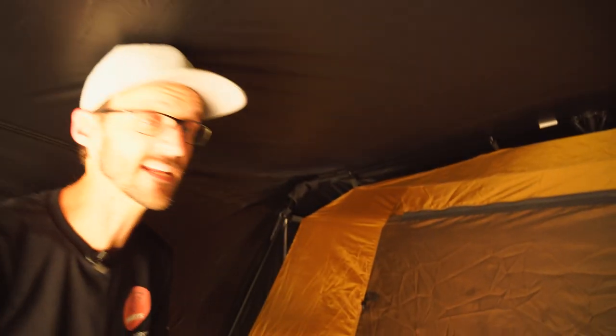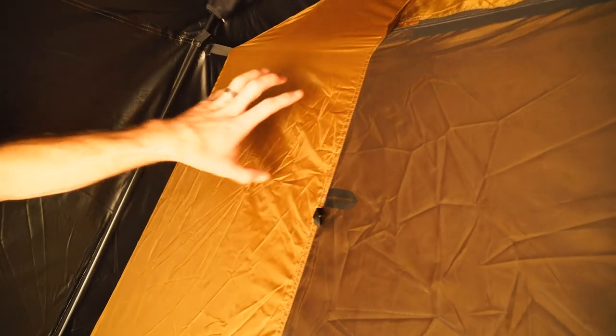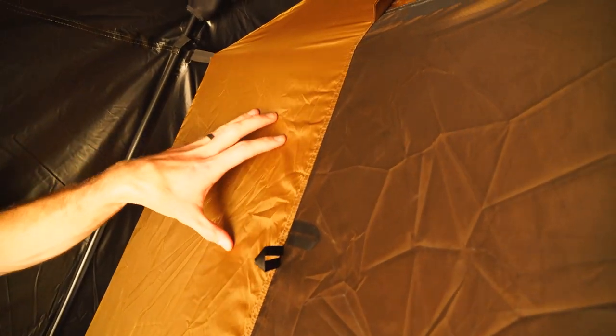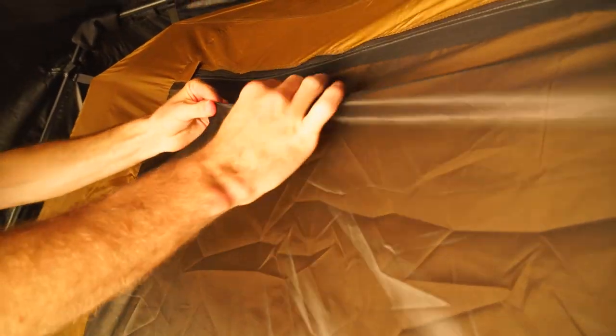Coming into the inner tent, this is also a 75 denier polyester — not a waterproof fabric, this one is a breathable fabric. The frame is a steel frame combined with plastic components in the knuckles and also at the hub at the very top of the tent. Moving down the tent, we've got a nice ultra-fine mesh that's gonna keep most of the bugs at bay, possibly even some midges — but you never know with midges.